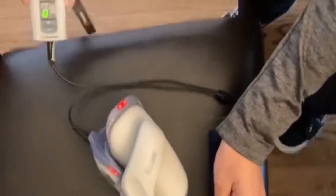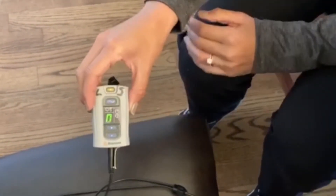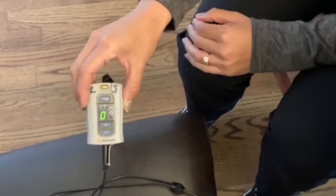For the control unit, the indicator is right here letting you know that it's being charged. When there is a green dash, the control unit is fully charged.